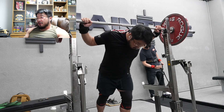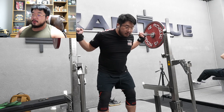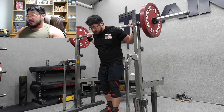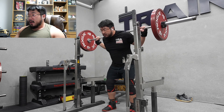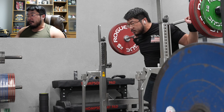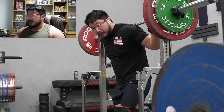I normally warm up with the bar first, no belt. My shoulders are really stiff so I wear wrist wraps fairly early, but once the weight gets heavier and I've done enough warm-ups my shoulders loosen up. I also do a lot of face pulls to help loosen up my shoulders, which really helps. For a lot of the warm-ups I throw on the hip circle to activate my glutes when I'm squatting - it feels really good and makes me remember to keep my knees out.